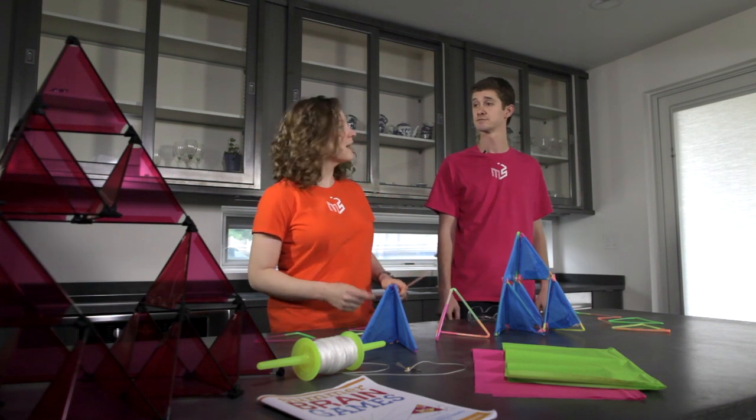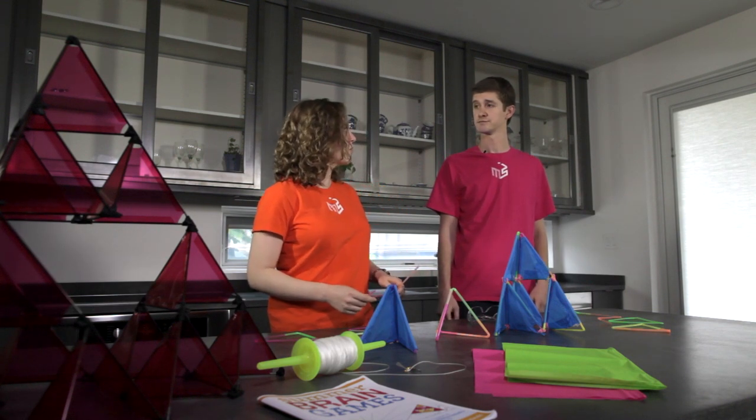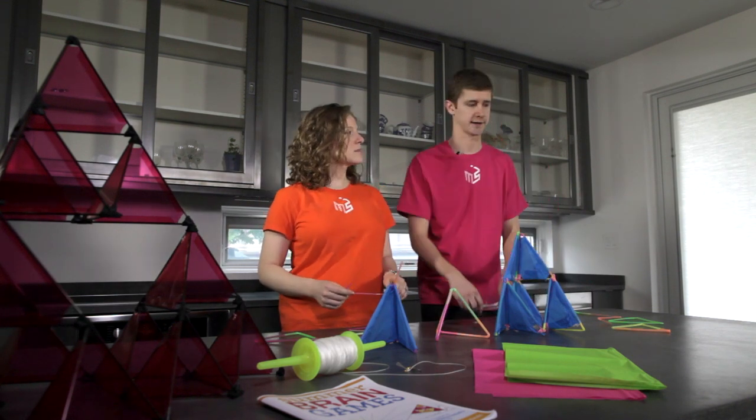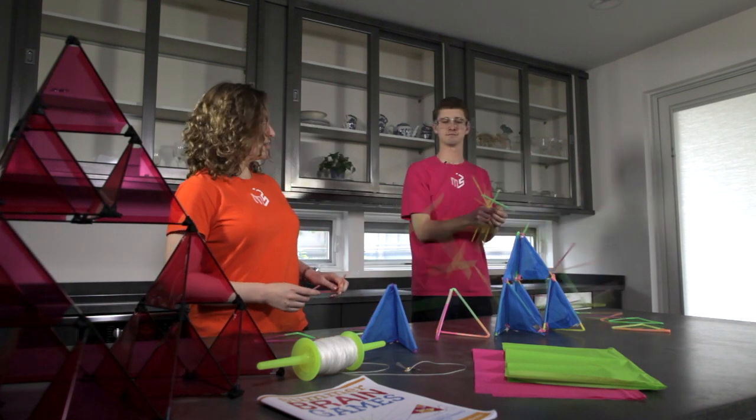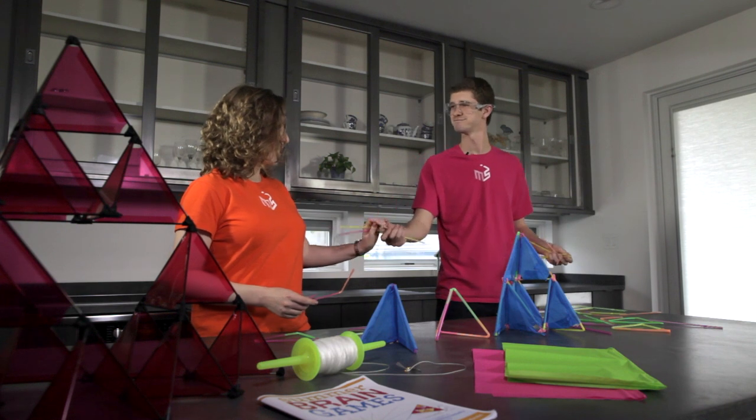I have run out of straws — do you think you could grab some more for me? Sure, but stand back. There you go. That works. Thanks, Rudy.